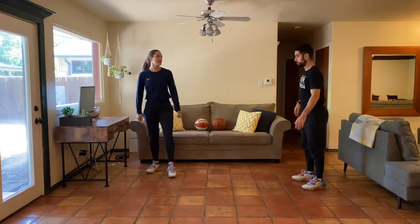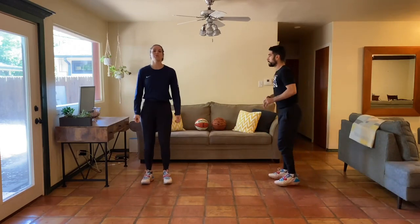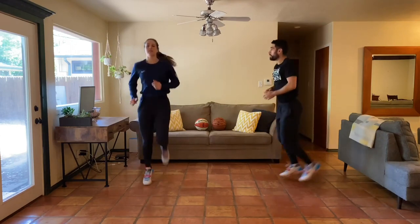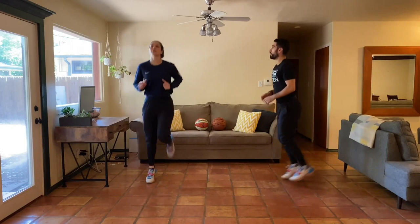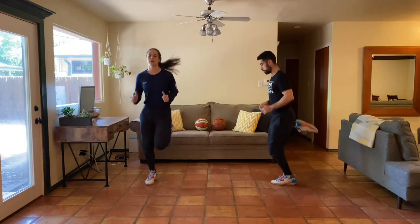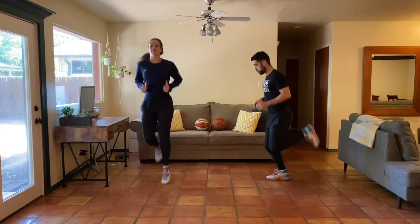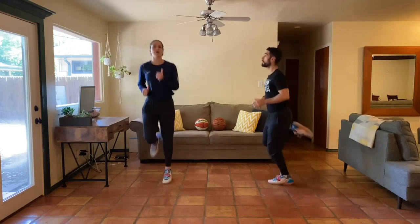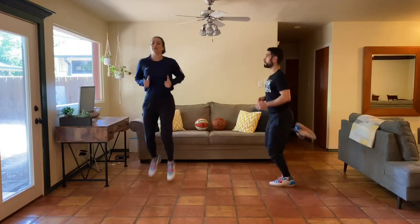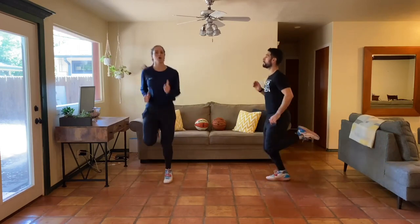We've got butt kicks — ready, three, two, one, here we go. Easing into it and then trying to get my heels all the way up to my booty. Good job. We want to start the week off right, day one, jumping right into it — going to keep a good attitude and hard work the whole time.